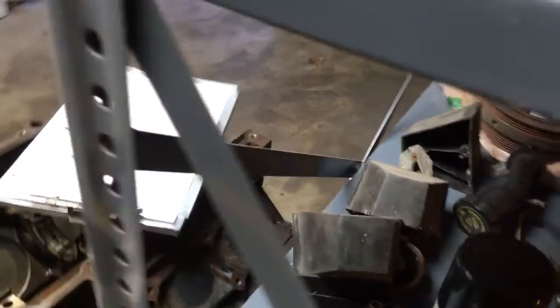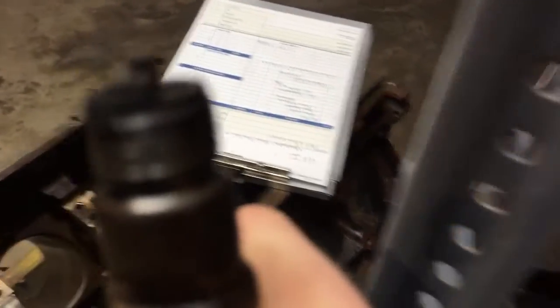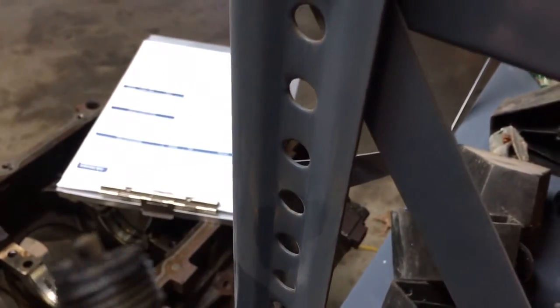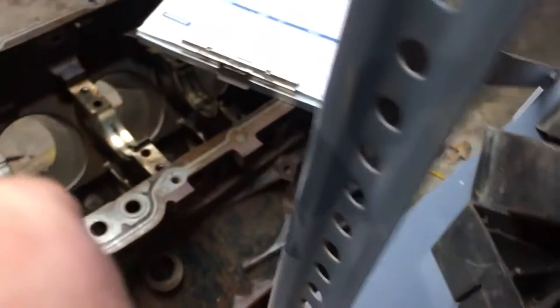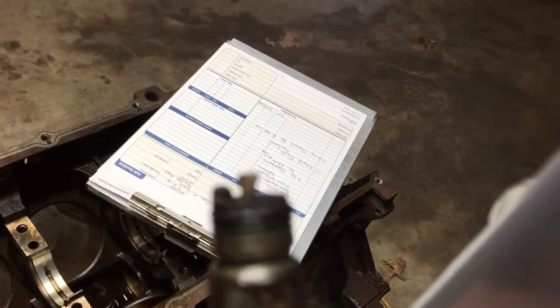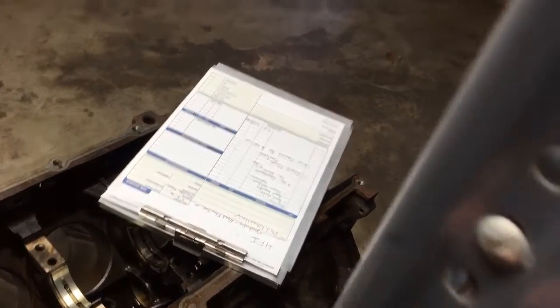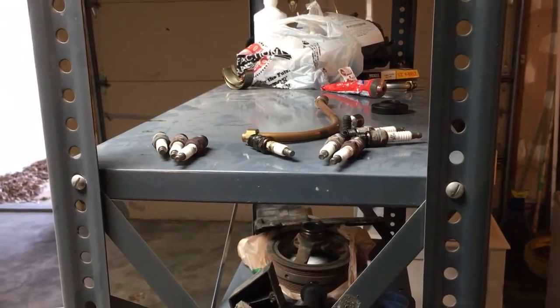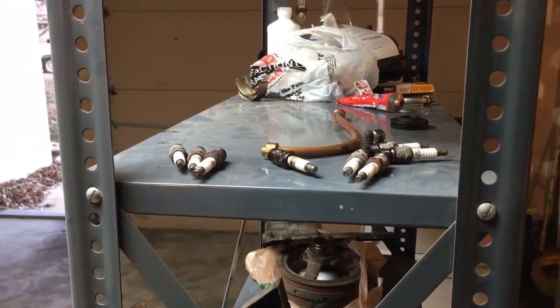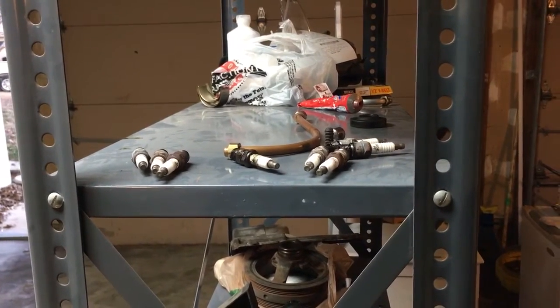The very first one we found that was absolutely burnt was number eight. I want you guys to look at this thing — it absolutely burnt the strap completely off and melted the center electrode. Yeah, I'd say that nitrous shot was a little lean. It was running a little rough with those three completely jacked-up spark plugs. Number eight was probably why it was feeling sluggish and not smooth.